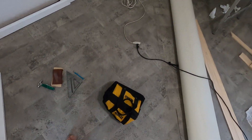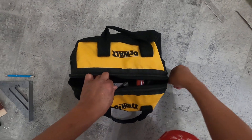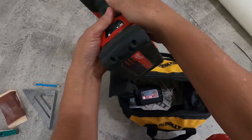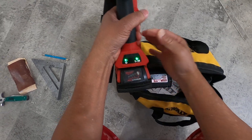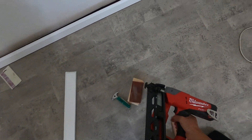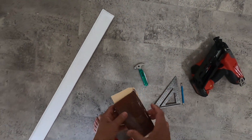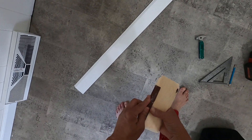Alright, shouldn't take long. Get my tools out. Turn it on. There we go. Alright, before I do that, let me try to tie it down a little bit right here.